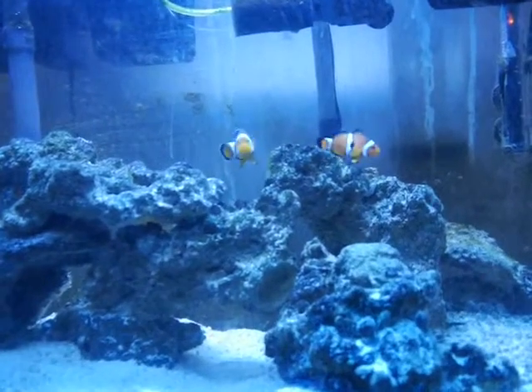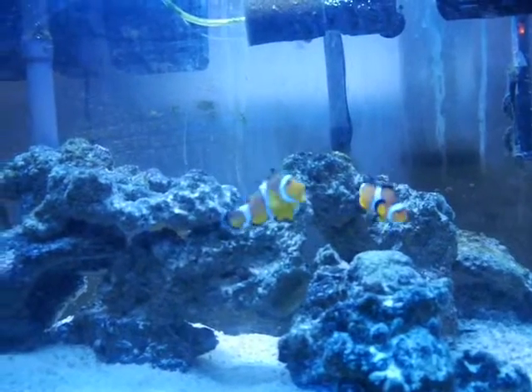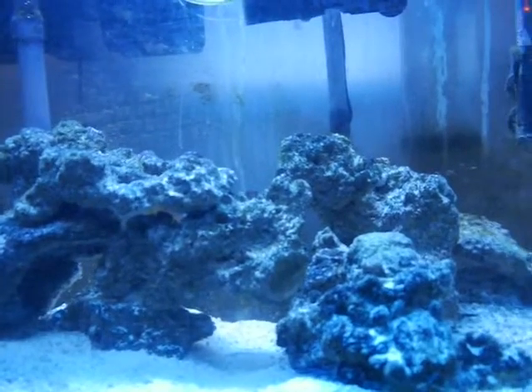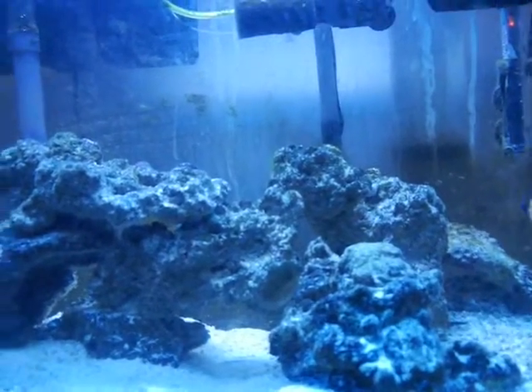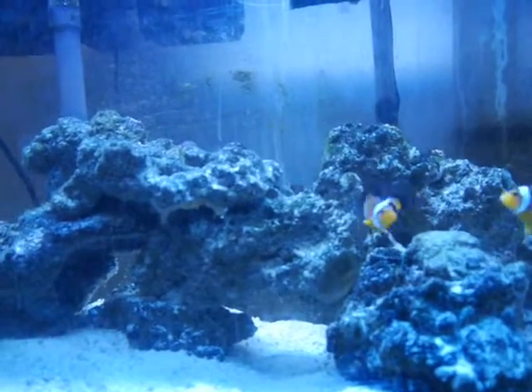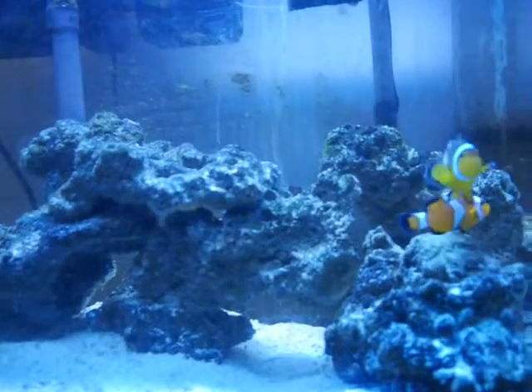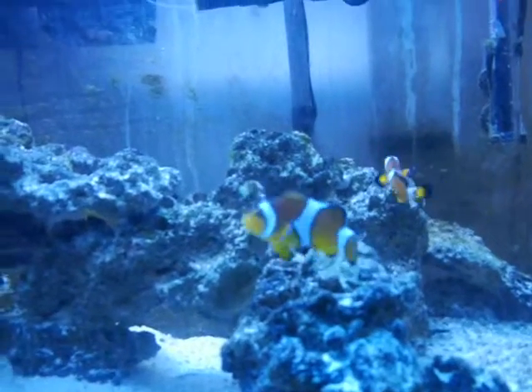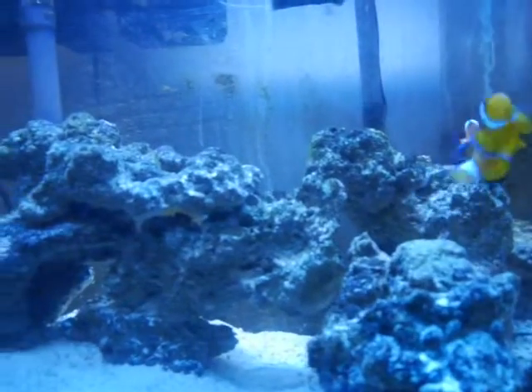This is my first attempt at a saltwater tank. I've done freshwater a couple of times, but first time I've done saltwater. I've got some buddies that are helping me through it who have done saltwater for several years, and I'm buying all my fish locally at a store that's got a good reputation and that I've dealt with before.